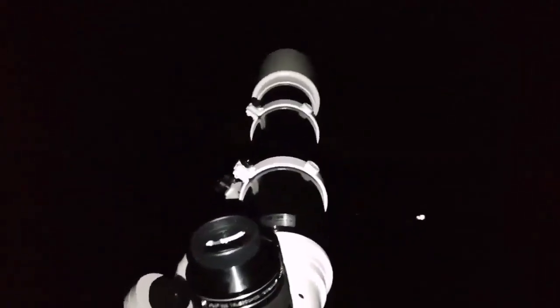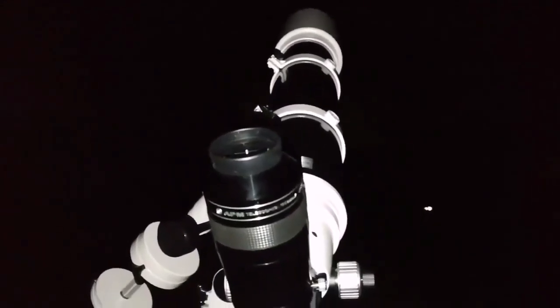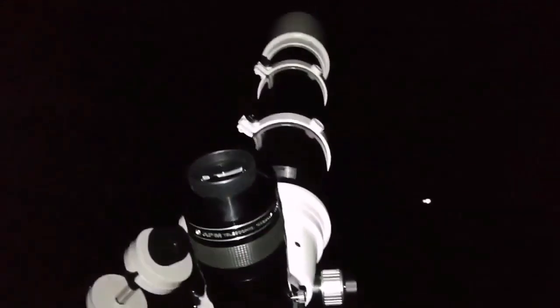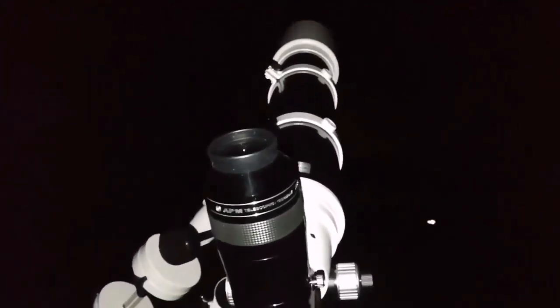I can now see the M35, the open cluster in Gemini — that's amazing, that's beautiful. I don't need anything for targeting. Just look at the closest star and guide the telescope toward it — star hopping, that's what this is called.